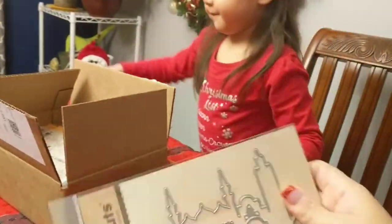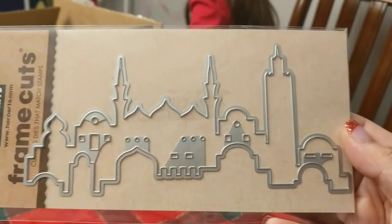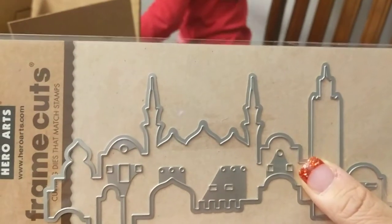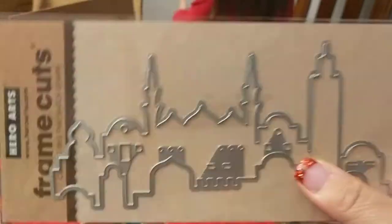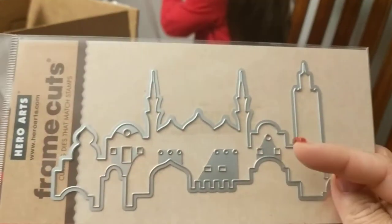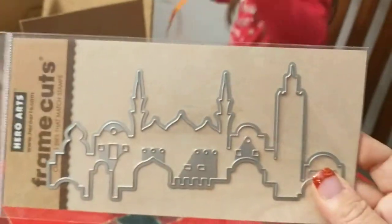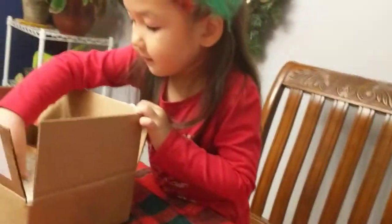This is the city skyline fancy die. I like this not just for this kit but in general — it's a very generic city skyline you could use for a lot of things. It has some windows cut out, which is pretty neat. It's almost like two pieces: one on top and one on the bottom, so you can layer them to look like multiple buildings.